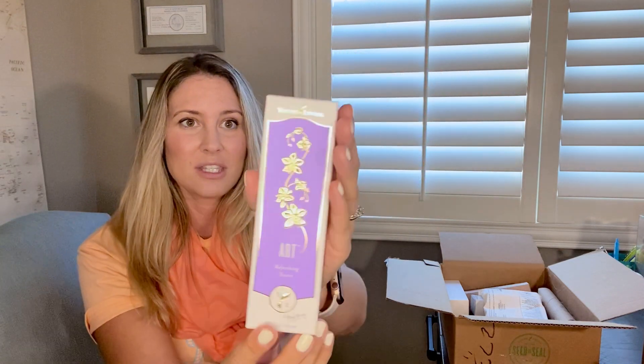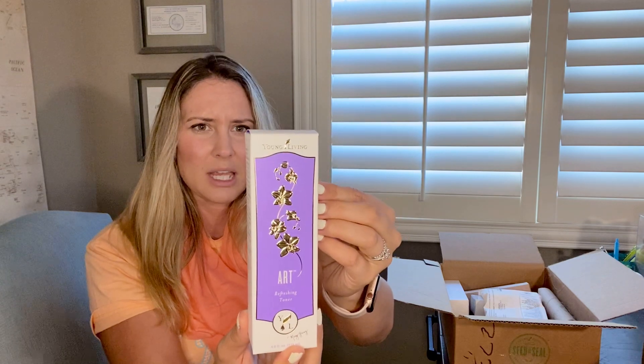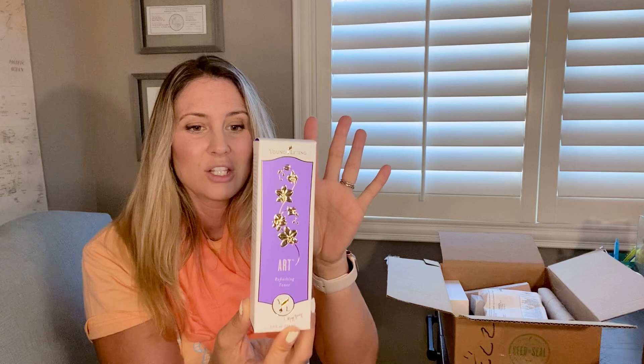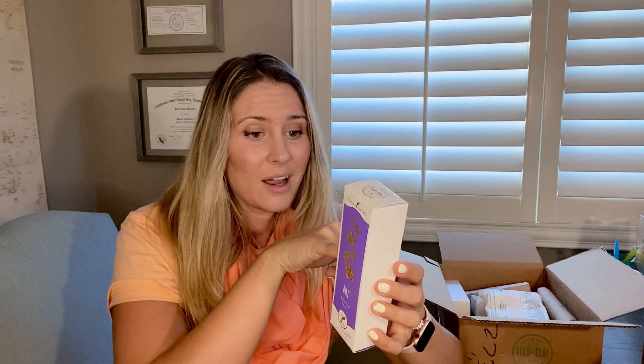So one thing I've changed is I'm doing the toner — this is the ART collection, their facial collection by Young Living. Super exciting because it gently tones without drying the skin. It's a perfect blend of essential oils that leaves your face clean and refreshed. It has royal Hawaiian sandalwood, peppermint, frankincense oil, other flower extracts, melissa leaf oil, green tea leaf extract — it's 100% pure therapeutic grade essential oil.